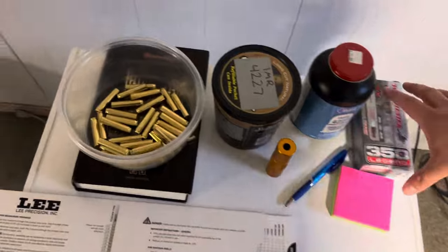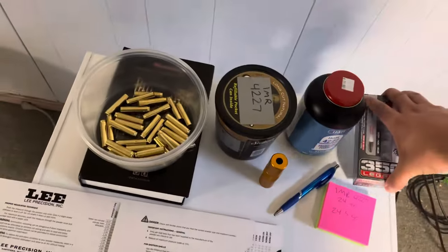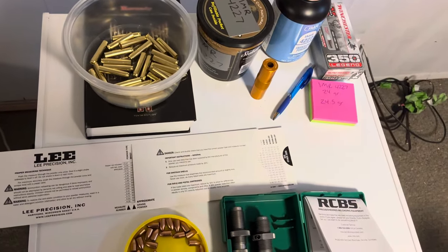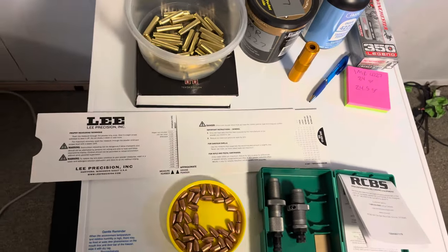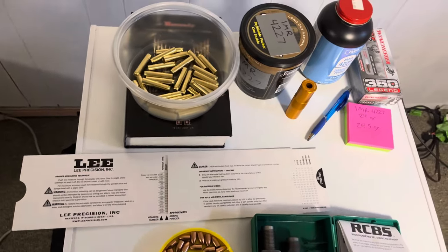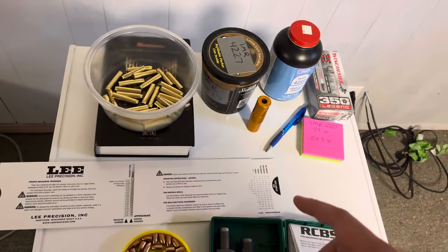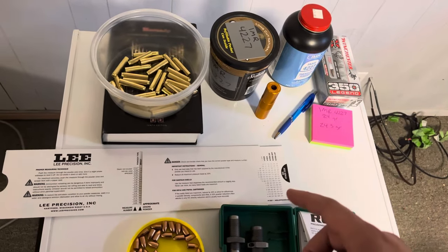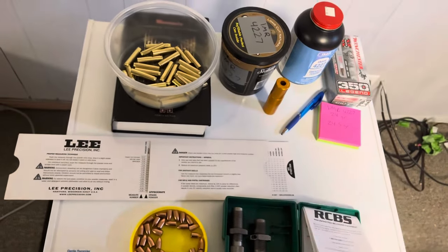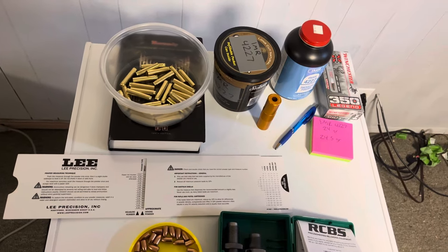I also plan on testing my reloads against factory ammo for accuracy — pretty excited about that. I'm hoping IMR 4227 really likes the 350 Legend, and I'm going to save my H110 for 44 Mag and 357 Mag. I probably won't show all the reloading steps, but I plan on filming results and how accurate they are on target.